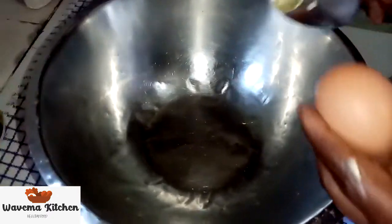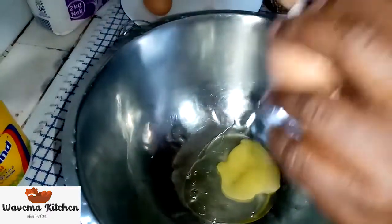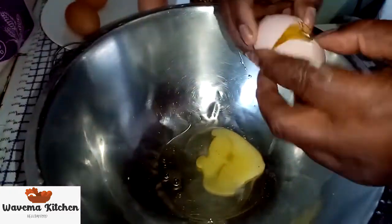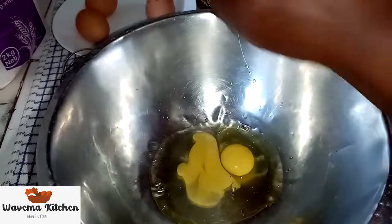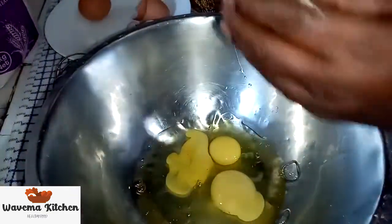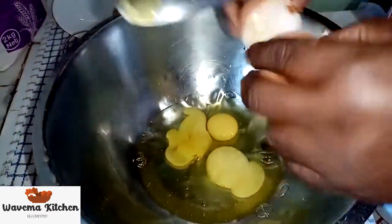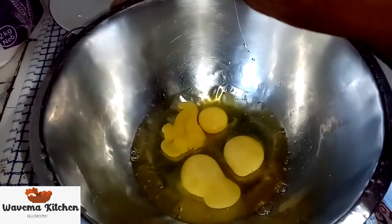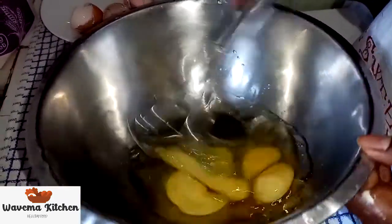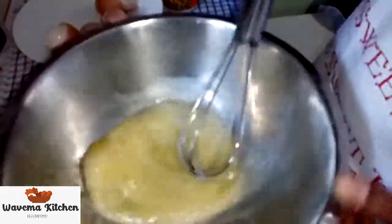Okay, now we start our cooking. We start to break our four eggs. We mix them first with a mixer.